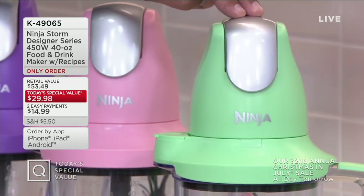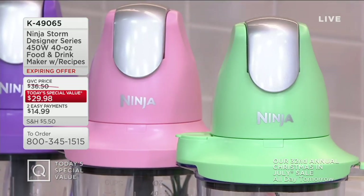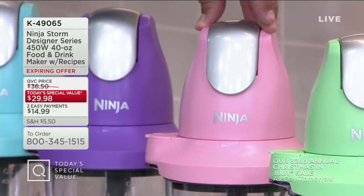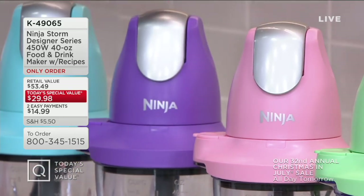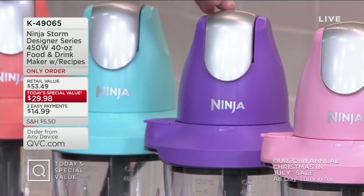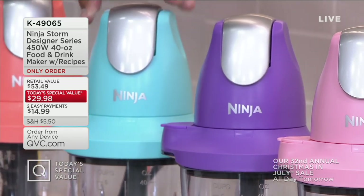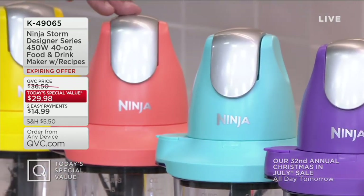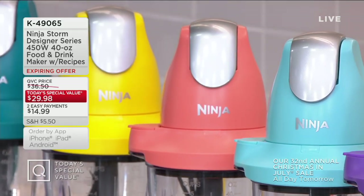I've got five brand-new colors you've never seen before in this Ninja Storm, beginning with mint — 3,200 remaining. Now for pink — 2,700 remain and this pink is hot. Everybody's loving that really beautiful pink. From pink we go to purple, then to turquoise — also brand new, never done this before in a Ninja Storm. I'm loving this color. And our final brand-new color tonight is coral — 3,600 remaining.